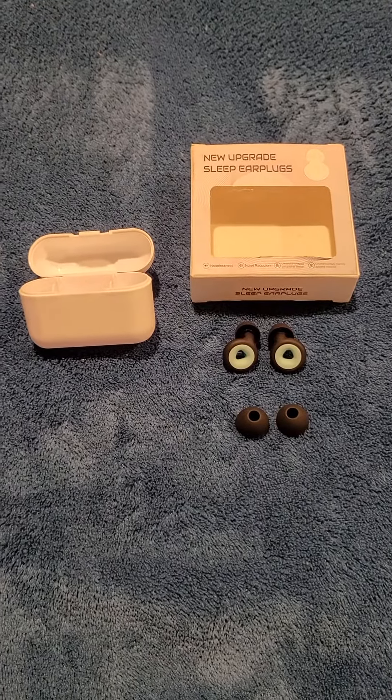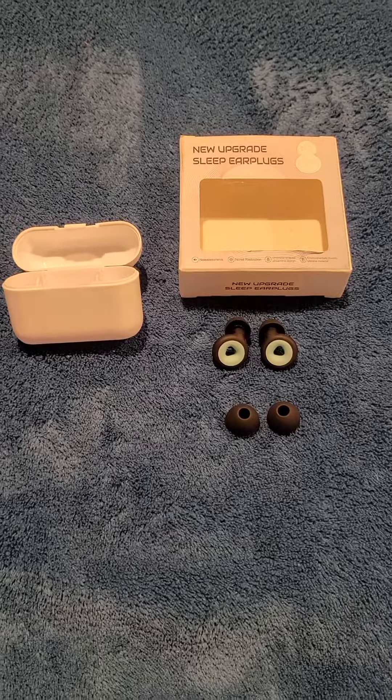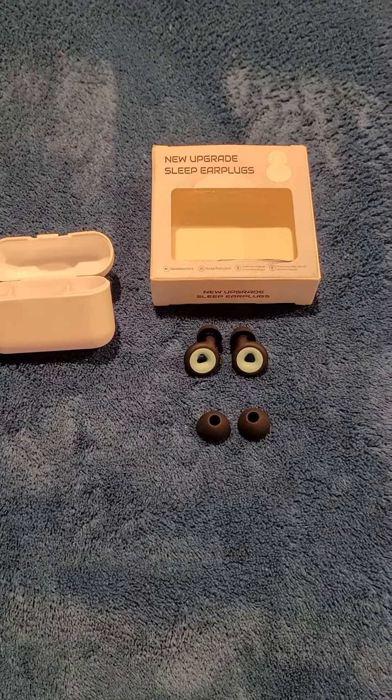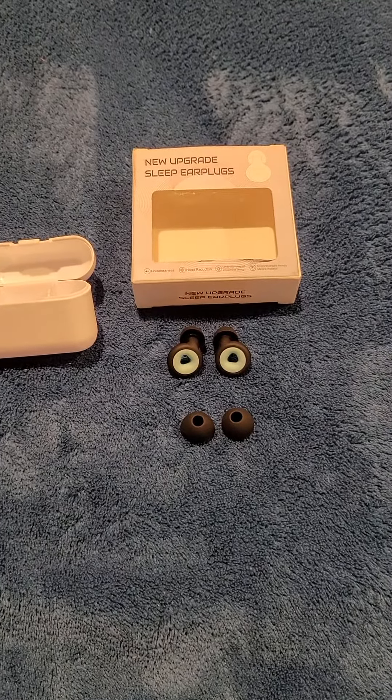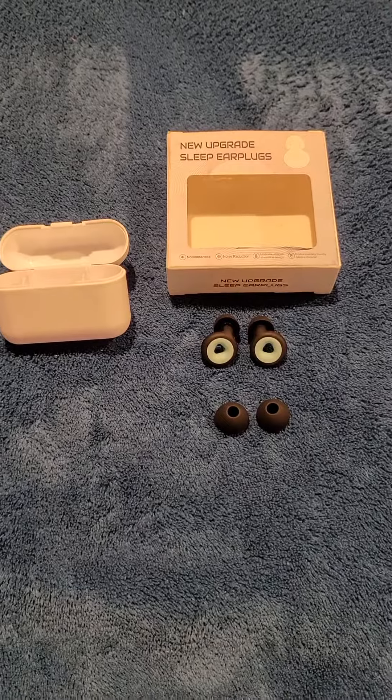I've used different types of ear plugs for noise cancellation to try to help with both of those issues. The foam ones don't seem to work very well, and I've used other form-fitting ones that have not felt comfortable in my ears.